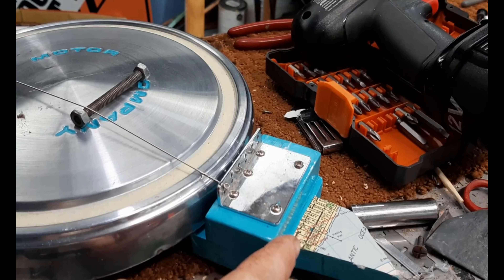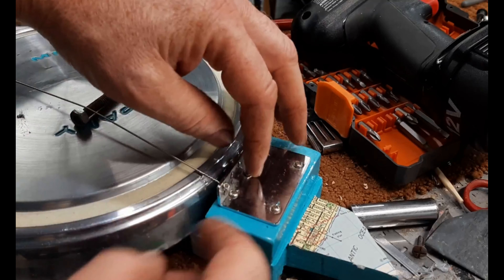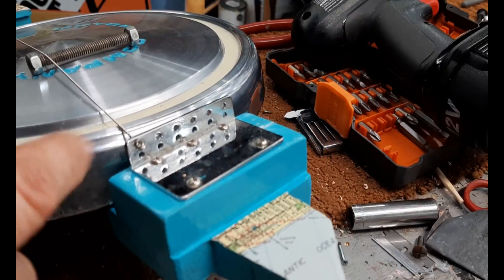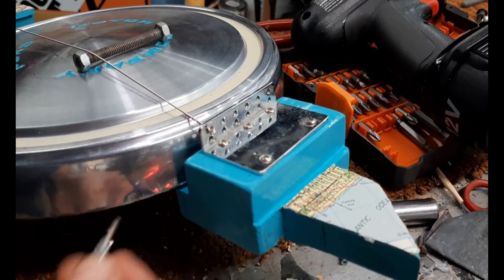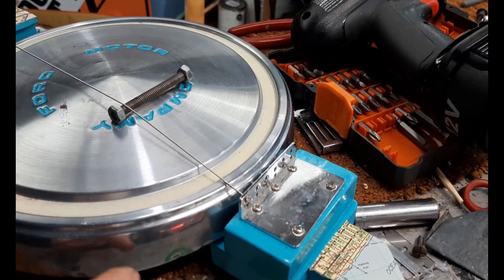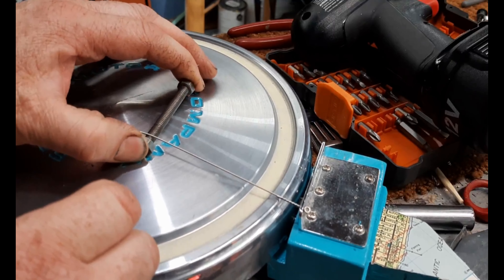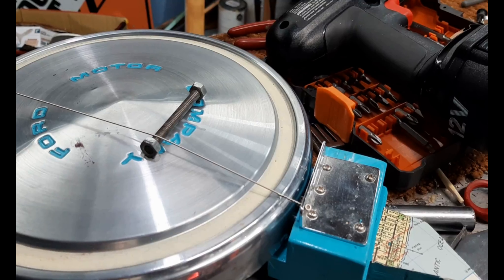With the tailpiece, I took all the saddles off, turned it around, and I'm just putting the strings through the holes where the saddles were. The distance between this and the nut doesn't really matter because the bolt will be our bridge and it's adjustable. Let me put the rest of the strings on and we'll see how it sounds.